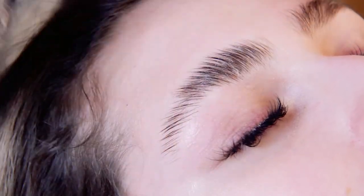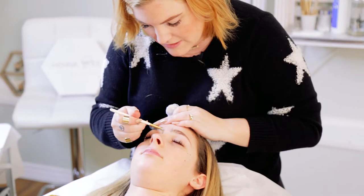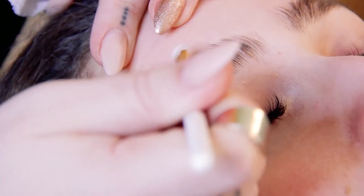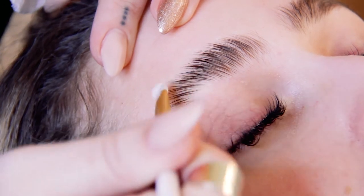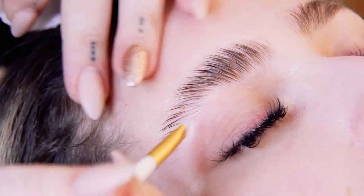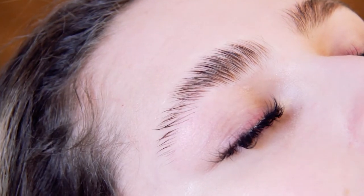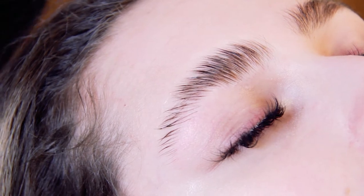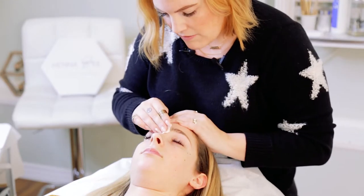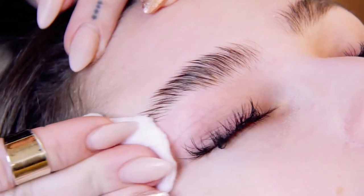Five minutes is up, so we're going to remove our plastic wrap. Same as before, just remove the bulk of the lotion with your silicone brush. Then take a wet cotton ball and remove all the Vaseline and all the excess lotion that's on there.